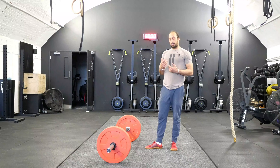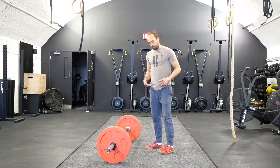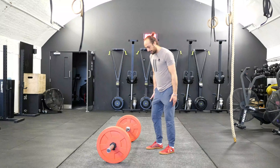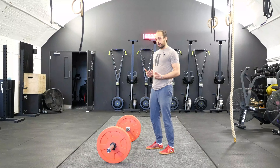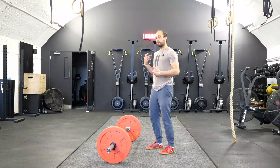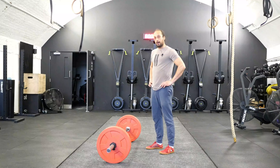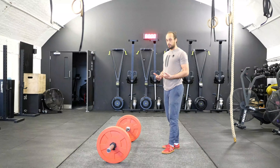Before I give you a demonstration, a few pointers in terms of how you set up: with your feet, use a comfortable deadlift stance. I would say play with the degree of knee bending. I personally find with this exercise going with a slight bend in the knee, falling slightly at the pelvis and holding that position to then perform the exercise suits me a lot better than trying to be completely locked out with the knees and the pelvis.